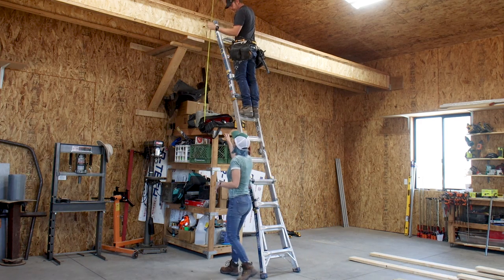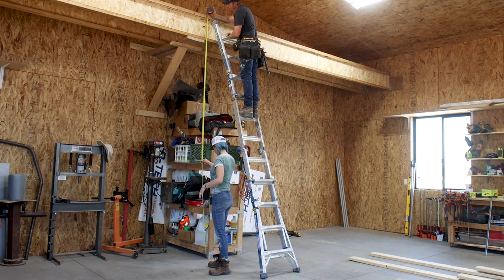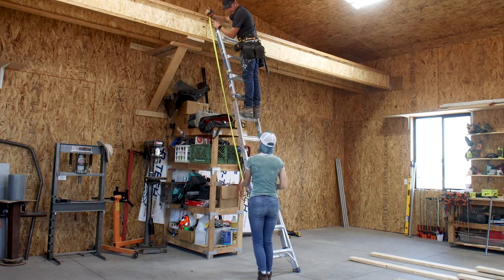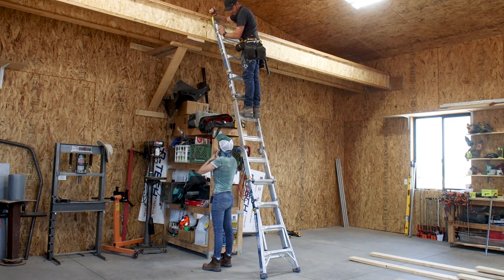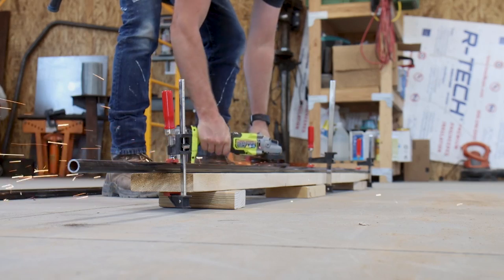The first thing we needed to do was to take accurate measurements of the loft so we knew how large we needed to make our staircase. We measured from the top vertically going down and also made a mark on the floor to indicate how far out we wanted the staircase to reach. Once we had the total length of the staircase figured out — around 14 feet — the first step of the build was to fabricate the metal rail which the ladder would slide back and forth on.